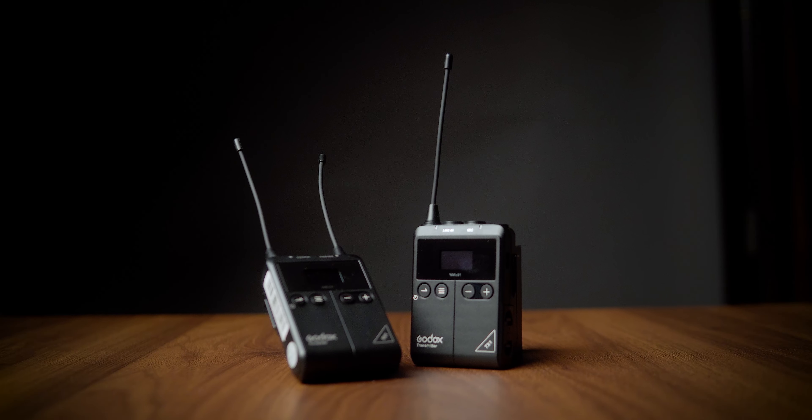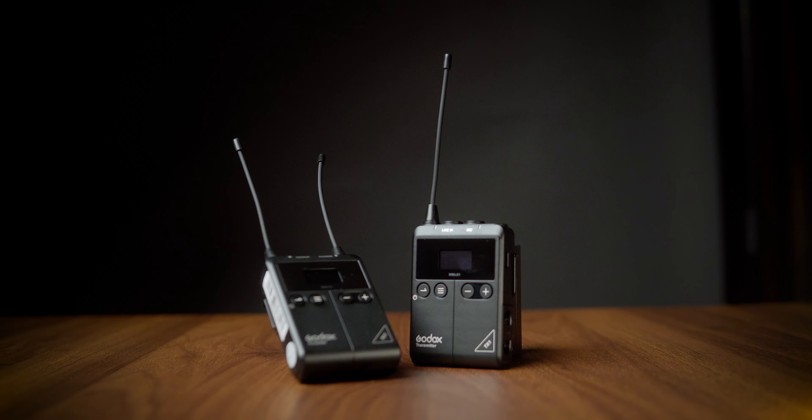The main use case for these lights in my eyes will be for your product videos and for your YouTube set. Let's start with product b-roll. There are plenty of ways you could light product shots — I've actually done a video on this in the past which you can watch by clicking the card up here — but I'll still show you a quick and easy setup right now.